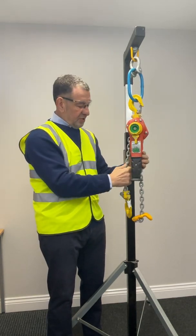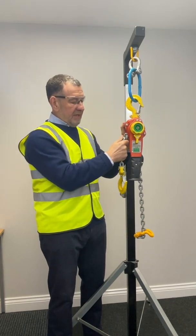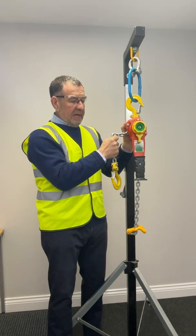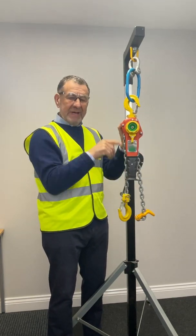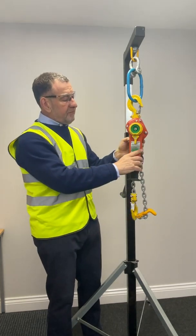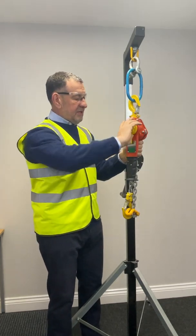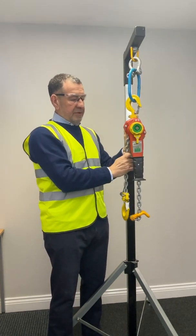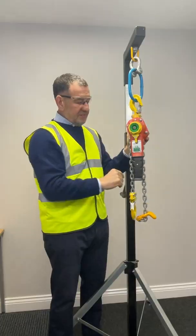Let me demonstrate. I'm going to pull out the load chain, engage the brake. I am going to release the brake and now I can carry on rigging without having to return to the unit. To engage the brake mechanism, simply hold the chain, twist the gear lever, and now the brake mechanism is engaged.